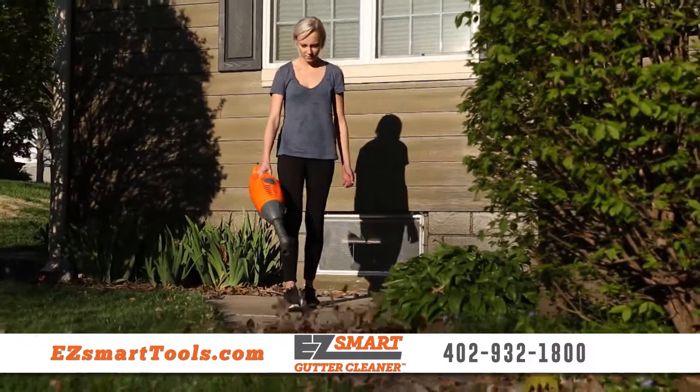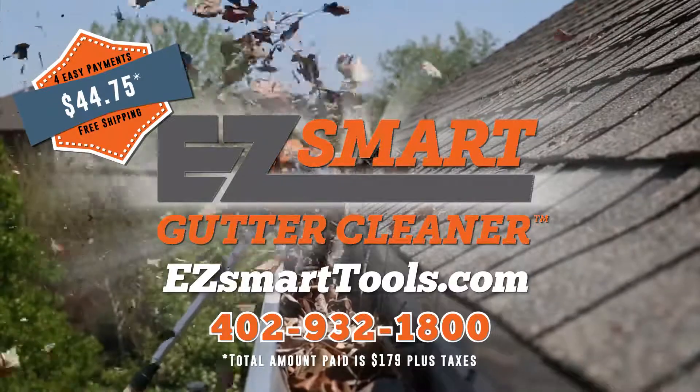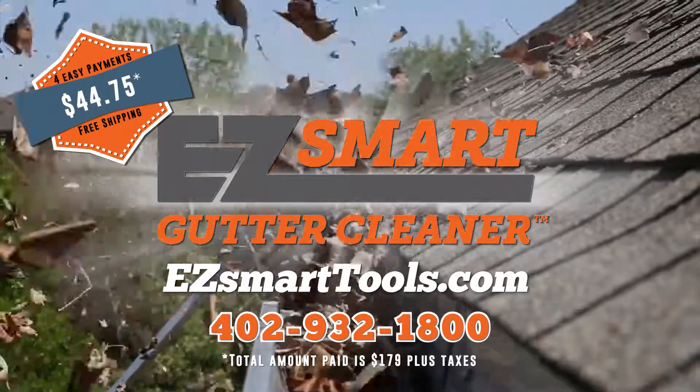Even the leaves on your patio are no match against the 120-mile-per-hour jet of air from the EZ-Smart Gutter Cleaner. Call today or visit EZ-SmartTools.com.